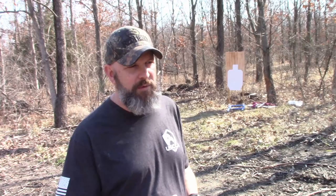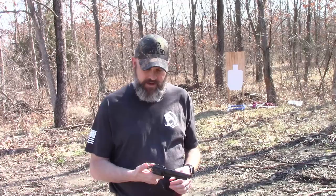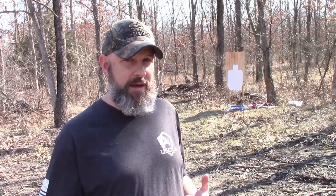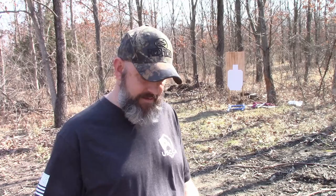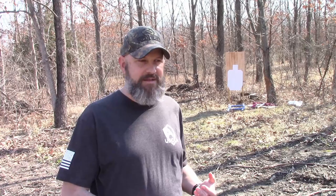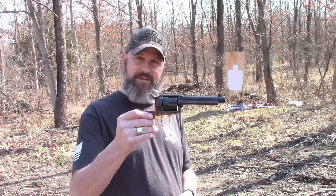It comes chambered in, I think, .357, and this one is .45 Long Colt — it might come in other calibers too. This is also very similar in style to the western revolver used in the infamous Alec Baldwin incident on set, where he claims he didn't pull the trigger. Accidents do happen — that's why you always practice safety. Never point a gun at a person, loaded or unloaded. There were a lot of failures on that set, but this is the style of gun that was used.